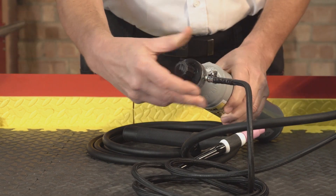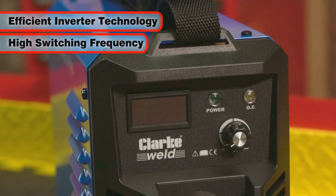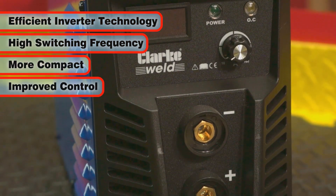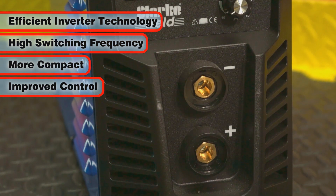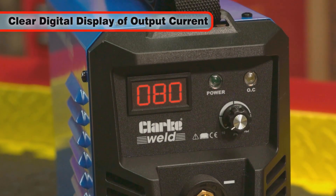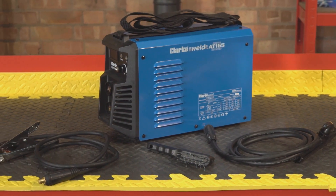making this a truly versatile performer. The efficient inverter technology utilizes a high switching frequency that allows the welder to be less bulky and better controlled than traditional non-inverter transformer type welders, with the variable output current displayed on a clear digital display.